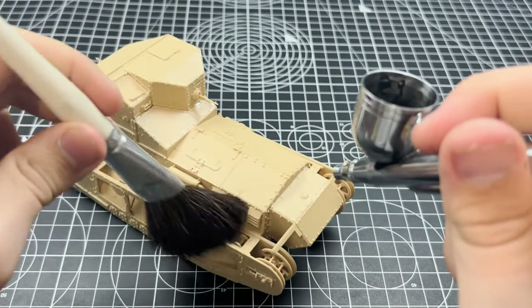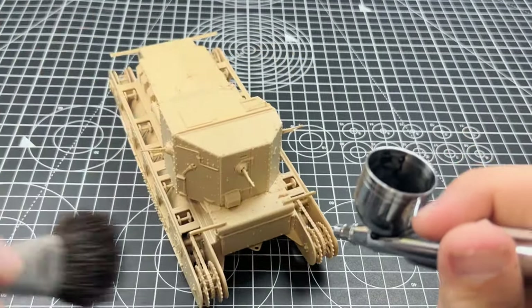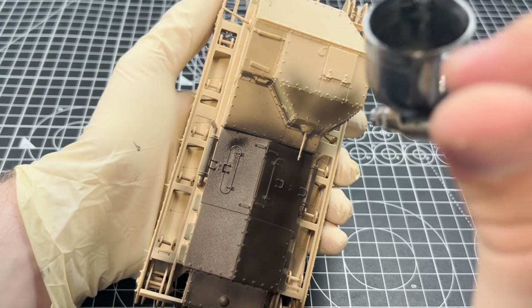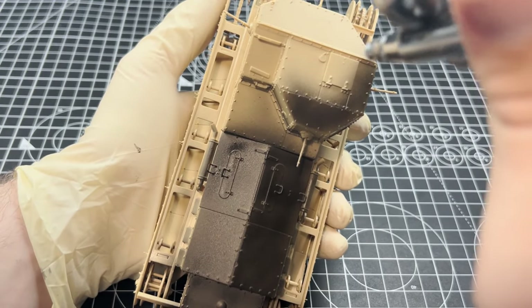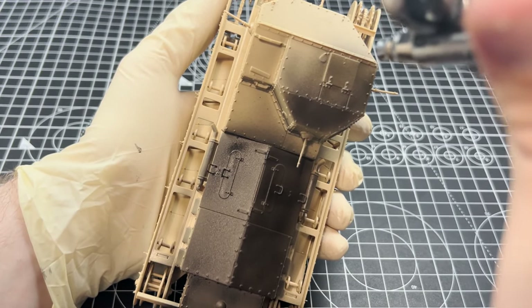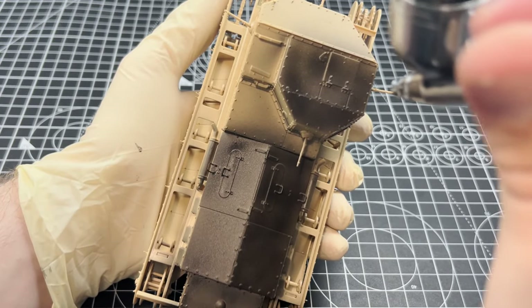As I disassemble the tank into its sub-assemblies — really just taking off the tracks for ease of painting — and prime the model with Mr. Surfacer 1500 black, I want to say I'm sorry for the lack of uploads. I know summer has come and gone, but during the past 3 months I've barely had any time to sit down at my workbench and continue this series. School, work, and the holidays have really taken up my time, but now I'm back and as ready as ever.